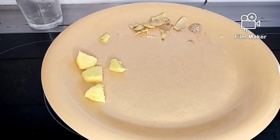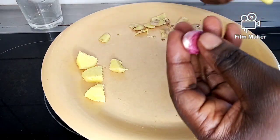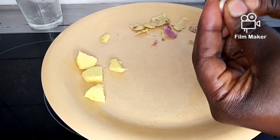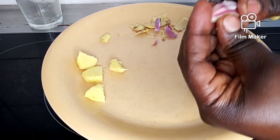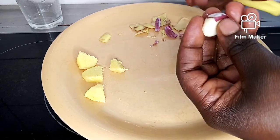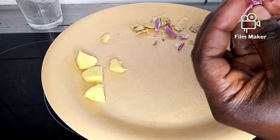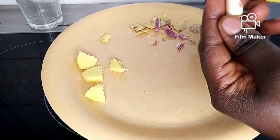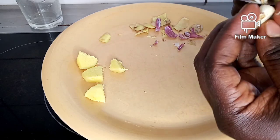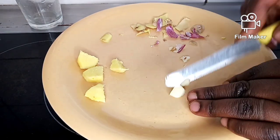My next ingredient is garlic. I'm going to peel my garlic and cut it into pieces. Garlic is very good for our body — so many people don't like eating garlic, but it will flush out infection. Garlic is good for stroke, kidney problems, and different things. I'm going to cut my garlic into pieces.